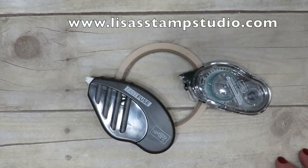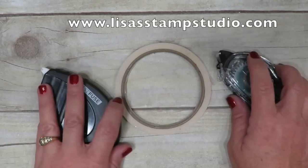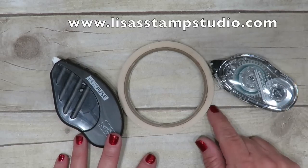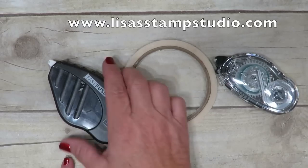Hey everyone, I'm Lisa Curcio and welcome to Lisa's Stamp Studio. Today we're looking at three different adhesives. Do you know when to use them, what to use them for, or how to use them? I'm going to give you some great tips today on these three products.